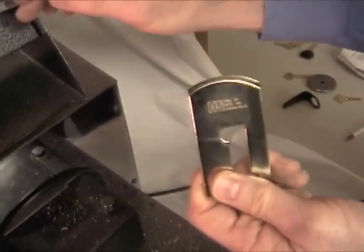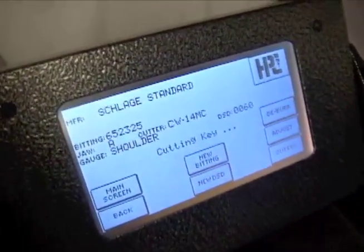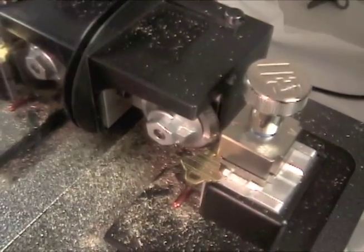The Tiger Shark has several built-in safety features, including a safety switch in the storage sleeve. If the decoder plate is out of the storage sleeve, the cutter will not spin.